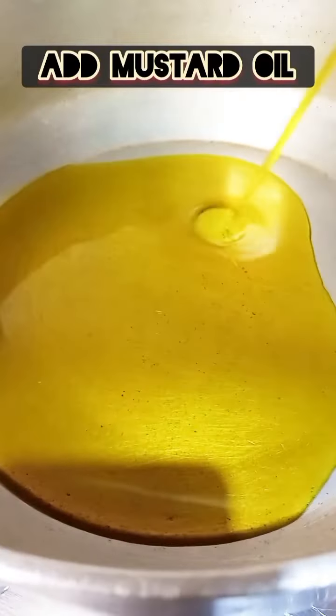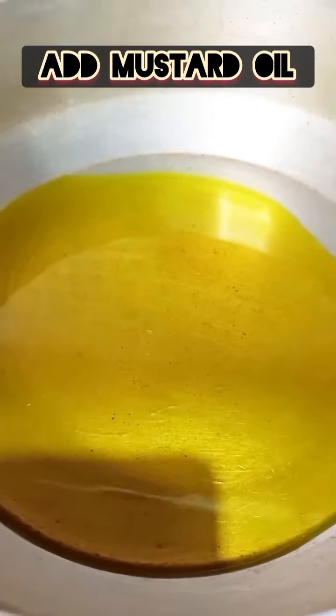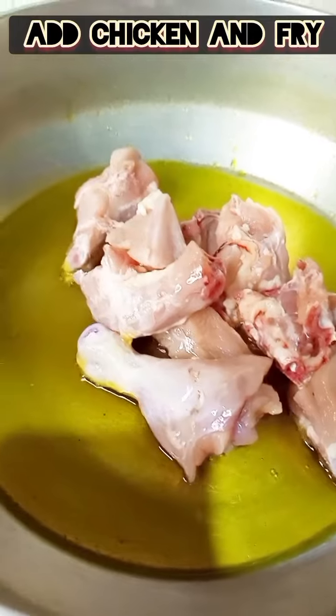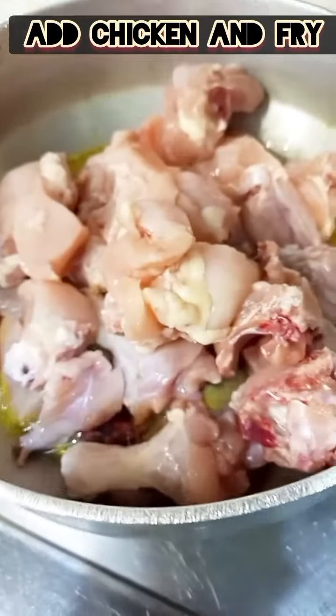Now we will use mustard oil. Then we will add chicken to the dish and fry it until it turns a little golden in color.